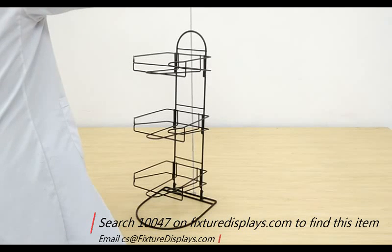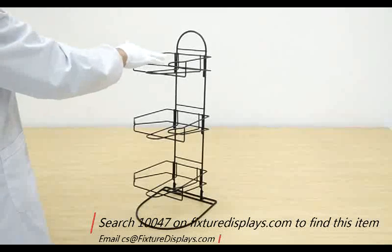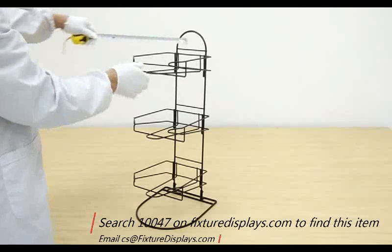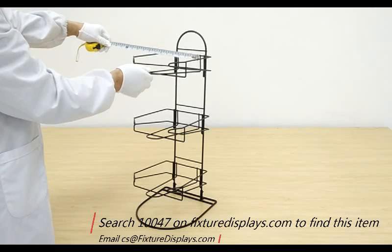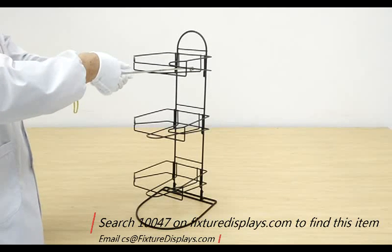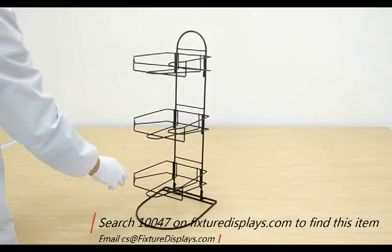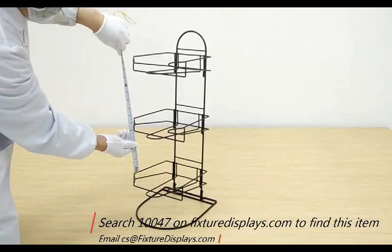If you like our product or this video, we can really use a good review or share in your social network. If you have any questions, email us at cs@FixtureDisplays.com. The inside of the pockets dimensions are 7.7 inches wide and 9.5 inches front to back. FixtureDisplays markets a large variety of display racks along with fixtures and consumer products.